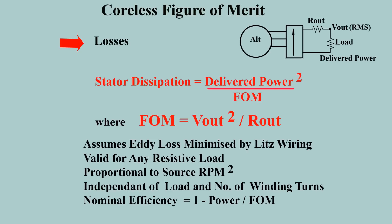Windage can be significant, but may be considered just a loss in the prime mover, and in any case it is useful for cooling. The loss equivalent circuit is thus simple, where R-out is the winding resistance per phase referred to the rectifier output.